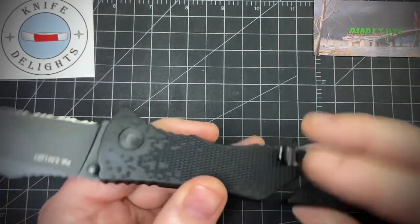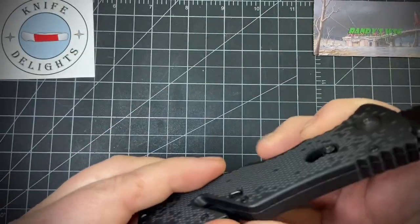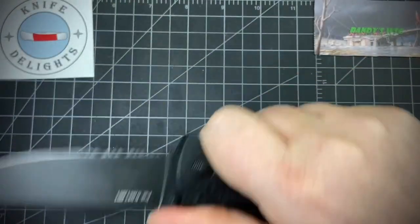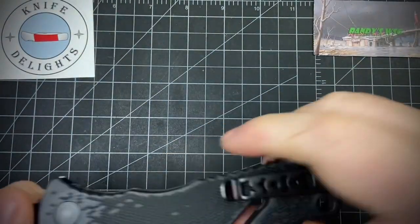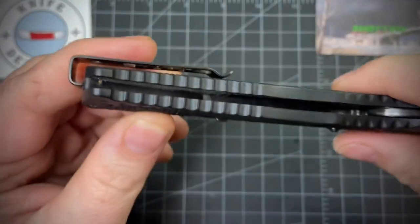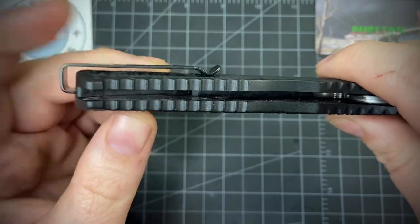As far as I can tell it's a glass-reinforced nylon handle material, but that texture makes it feel real nice — it doesn't feel too plasticky. You have the reversible clip with deep pocket carry, and that's one thing I like about SOGs — how deep it goes.